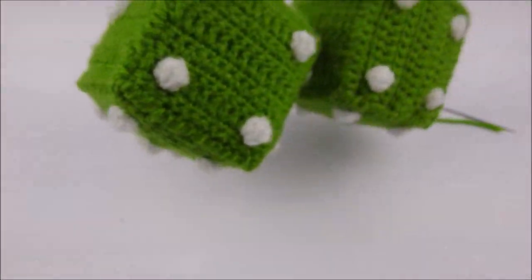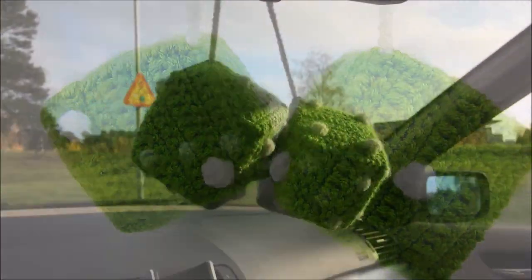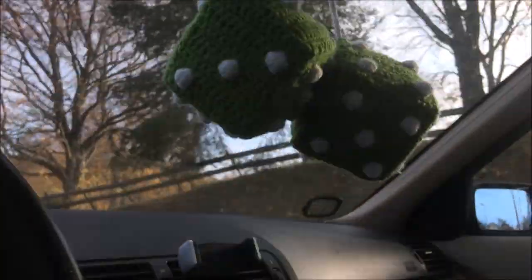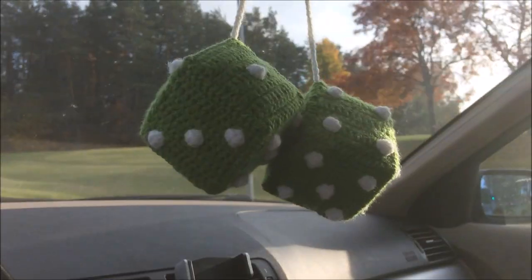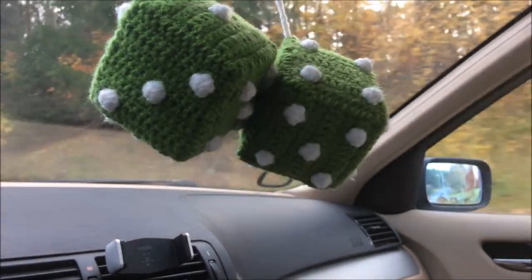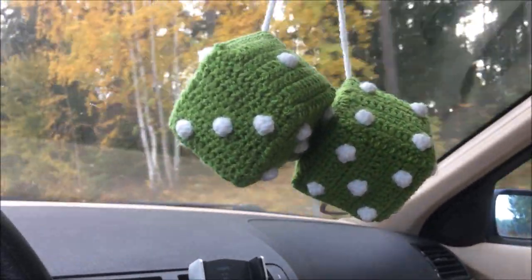And there we have it folks — the dice are ready. Now let's test these out, and they seem to work just fine. Thank you so much for watching. Please leave a like if you liked the video, and please subscribe for more videos. Thank you. Bye.